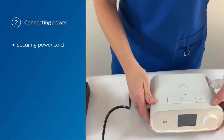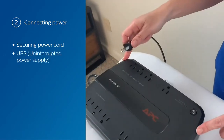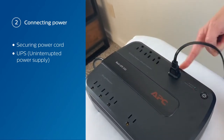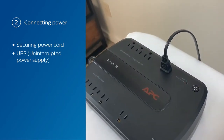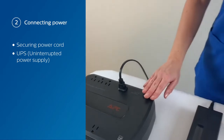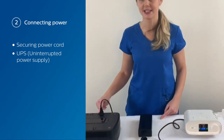Flip the device back over, take your AC power cord and connect that to your backup UPS — uninterrupted power supply. Ensure to plug it in the back row as these are connected to the backup battery. Then plug in the UPS to the wall and ensure the power is on. You want to ensure that the UPS and the device are at least two meters apart and that there's no other equipment connected to the UPS.